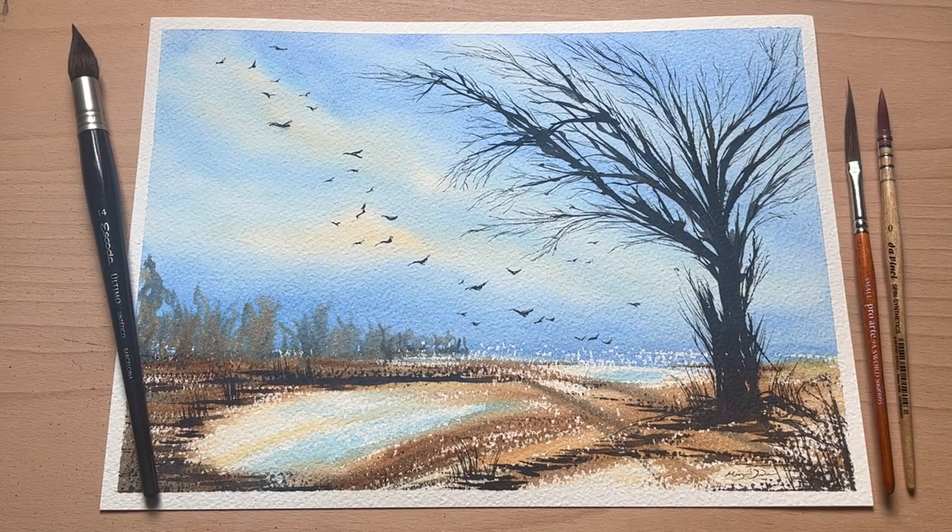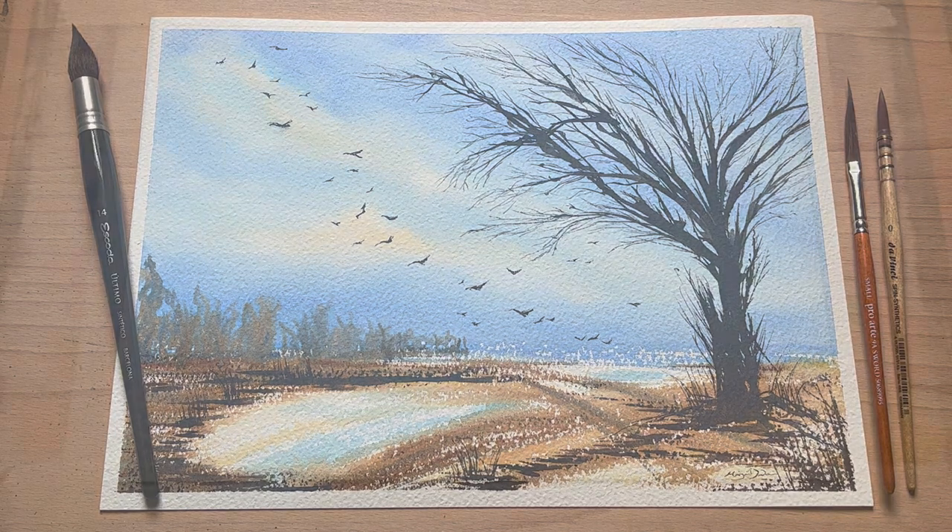Hello and welcome to Lois and Morgana Davidson Art. It's Morgana here and today I'm going to share with you this loose painting of a winter field with a lovely tree and a flock of crows.